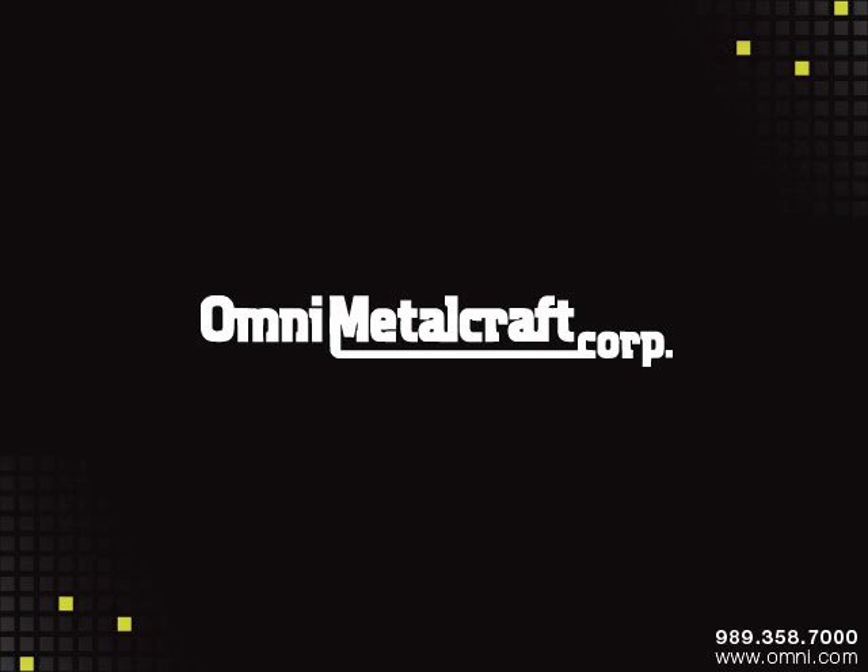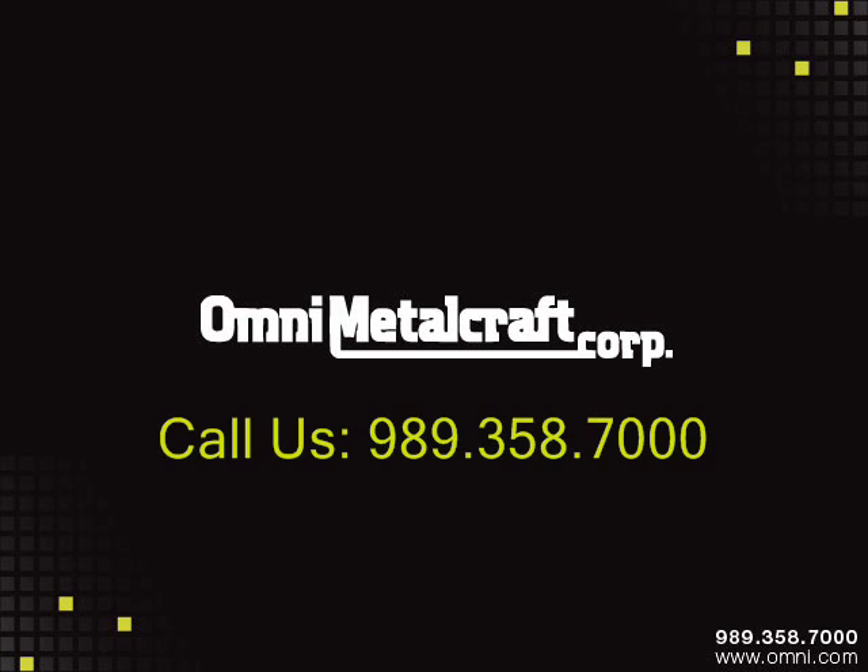Hopefully this belt tracking and troubleshooting guide has been helpful. If you still have questions, certainly call us at 989-358-7000 and talk to your customer service representative for more help. You can also find us on the web at www.omni.com. Thank you.